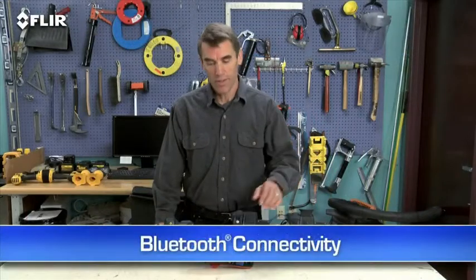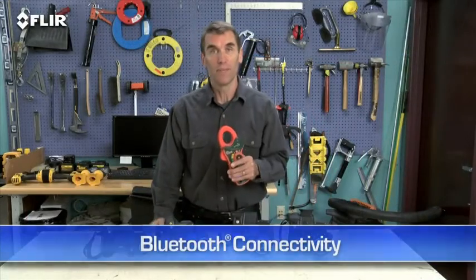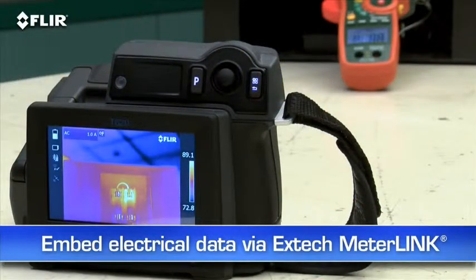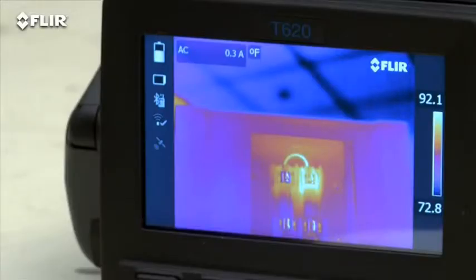T-Series also has Bluetooth that talks to X-Tech MeterLink tools. This is a very simple way to embed electrical load data directly into your thermal images when you need to capture more than just temperature.